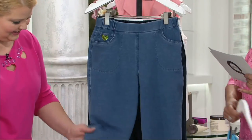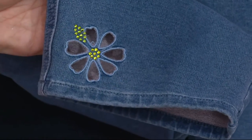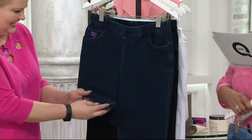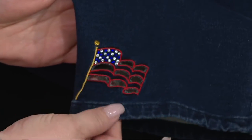Then we have the bleached denim with a daisy motif cutout. Isn't that cute? Because daisies are the happiest flower. That's right, aren't they? Who knew that? I didn't, but now I do. Then you did the dark indigo with the Americana, so that has the flag cutout. How fun is that?